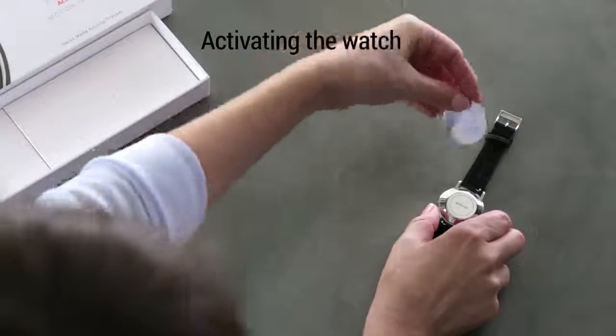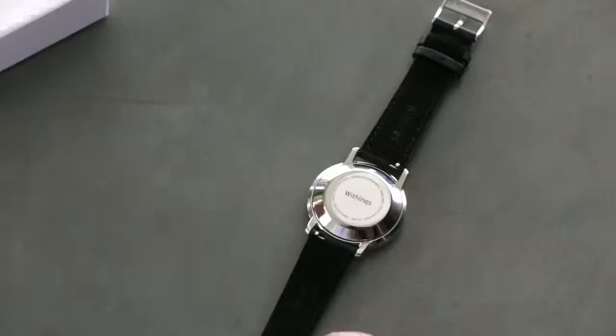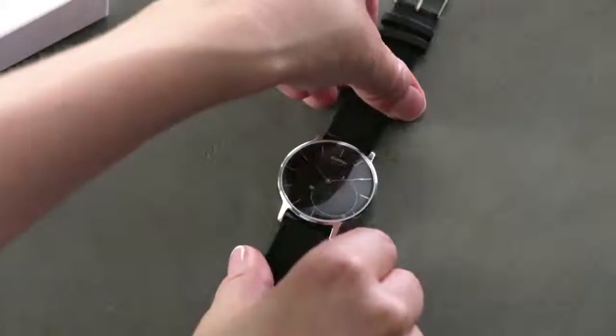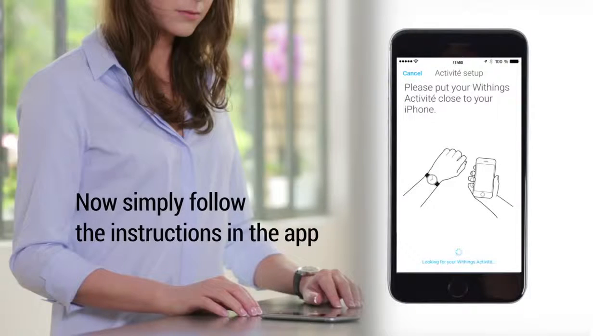Next step, let's activate the watch. To do so, press the reset button using the tool's pointed end. Activité will vibrate, indicating that it is now discoverable via Bluetooth. A pop-up should appear in the app. Simply follow the instructions.